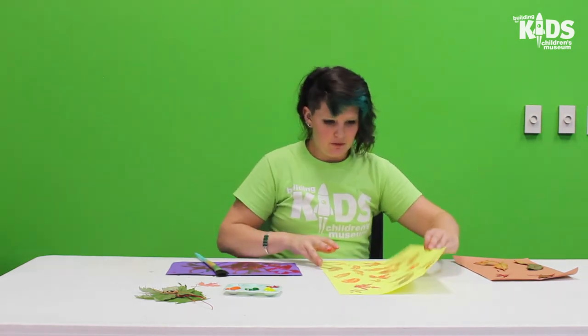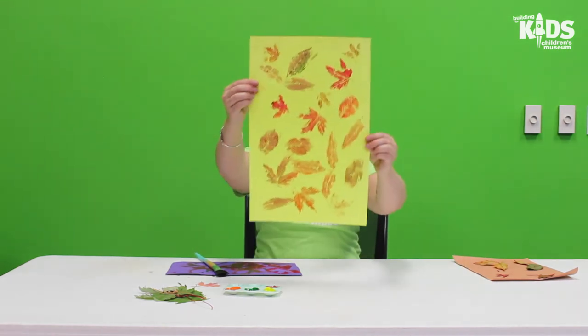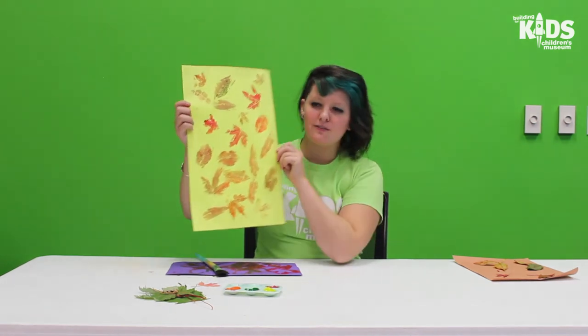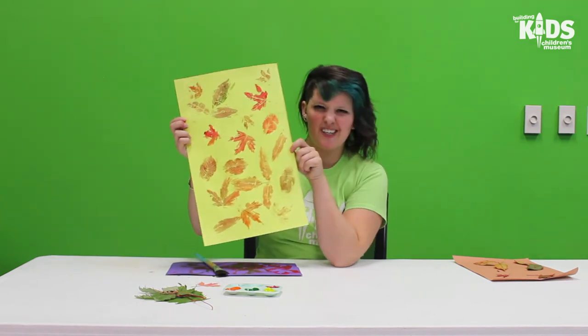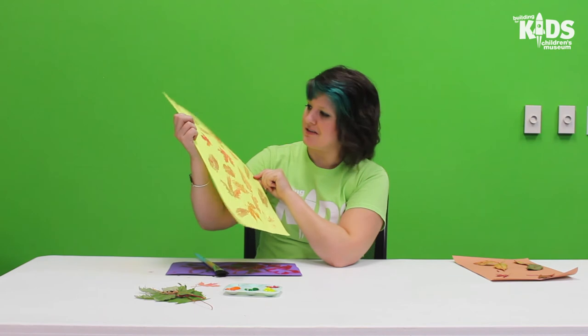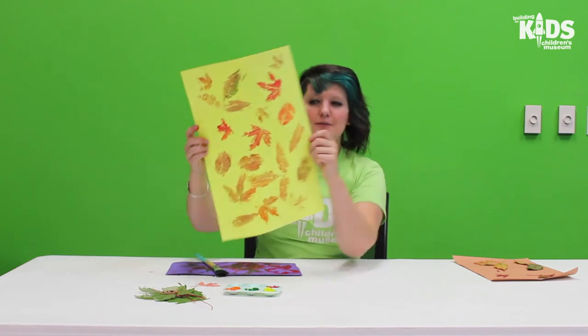A little bit of a mess later, but here we are. This is kind of a fun way to preserve the leaves that you really like but can't keep — you can turn them into any color you want. I like the reds and oranges in this one.